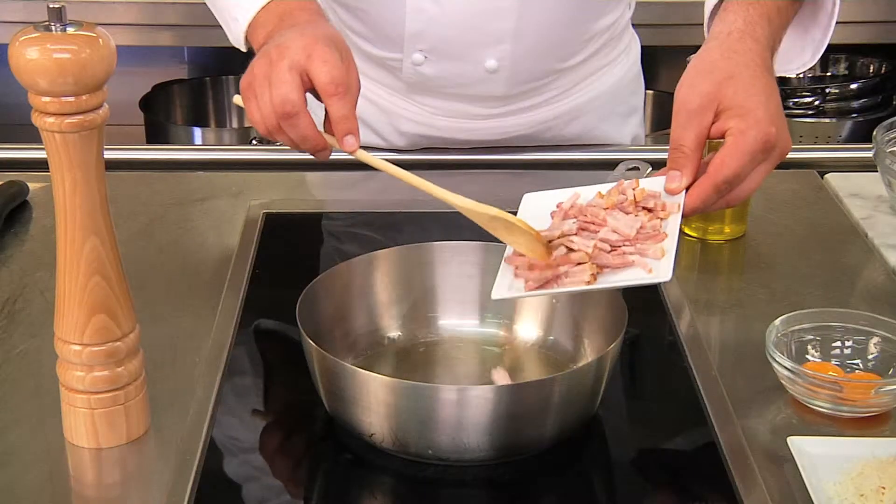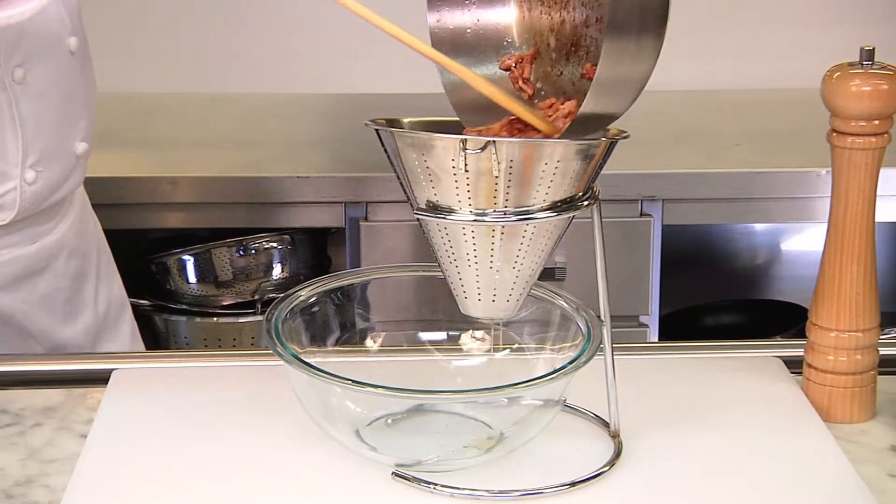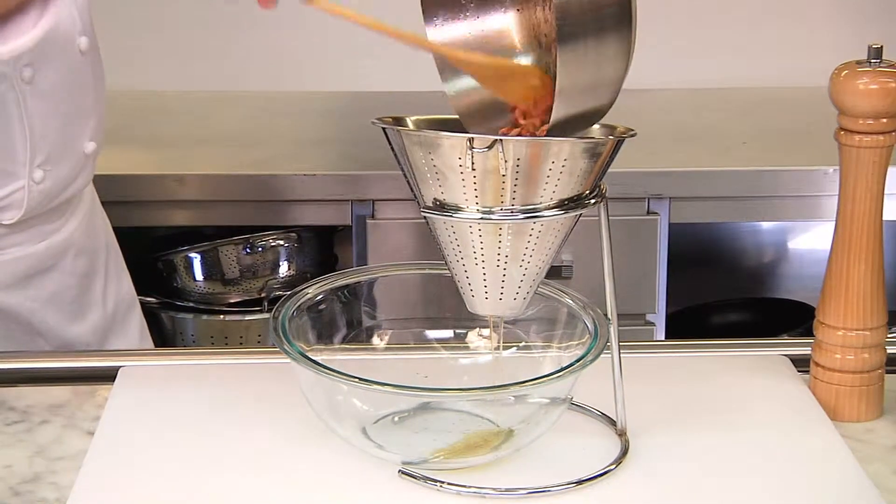First we finely slice the bacon and fry it in a pan with some olive oil. When the bacon is crisp we place it in a colander to drain.